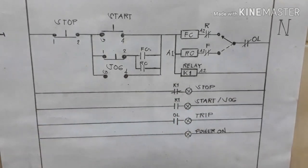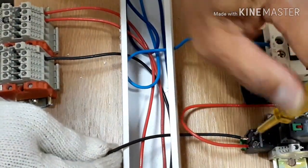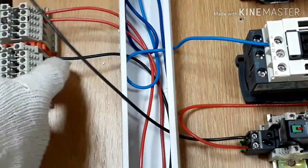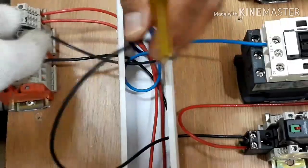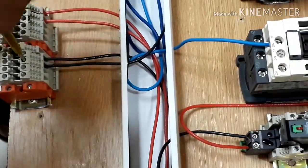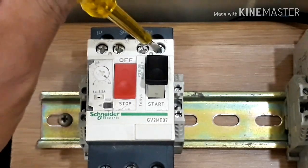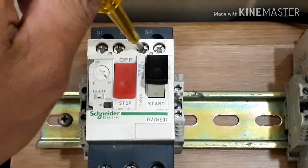Ganun din po ang sa reverse contactor, pupunta siya from our selector switch, dadaan siya sa normally closed contact ng ating forward contactor bago makarating ng A2. Once na mag-energize ang ating forward contactor, mag-o-open po ang contact na ito. Hindi po pwedeng ma-activate ang ating reverse contactor. Ganun din po, once na nag-energize ang ating reverse contactor, mag-o-open po ang contact ng forward contactor - hindi po mag-e-energize ang ating forward contactor. Yan po ang ating interlocking safety sa ating drawing. Ang ating relay, nakarekta po siya from our neutral line, hindi po siya dumaan sa overload relay.